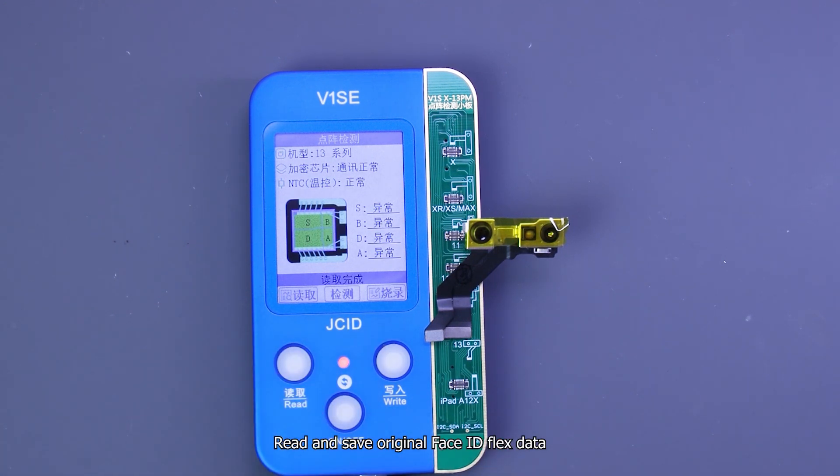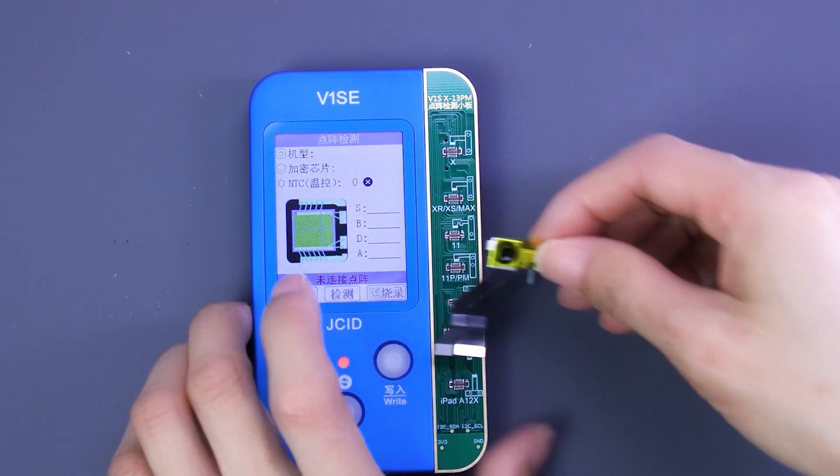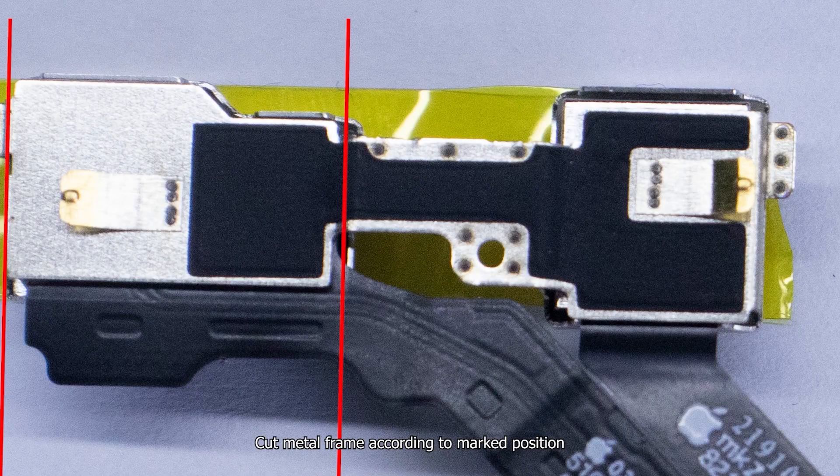Read and save the original Face ID flex data. Cut the metal frame according to the marked position.